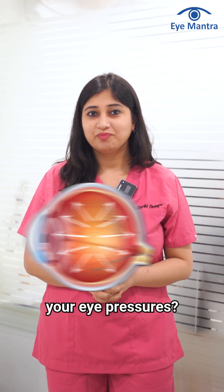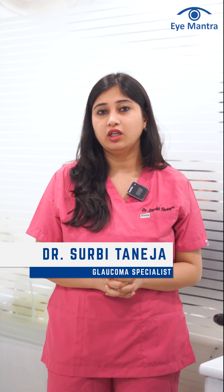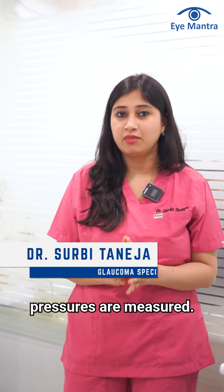Do you want to check your eye pressures? Let me tell you how to do it. Hi, I'm Dr. Surabhi, and today we will be talking about how eye pressures are measured.